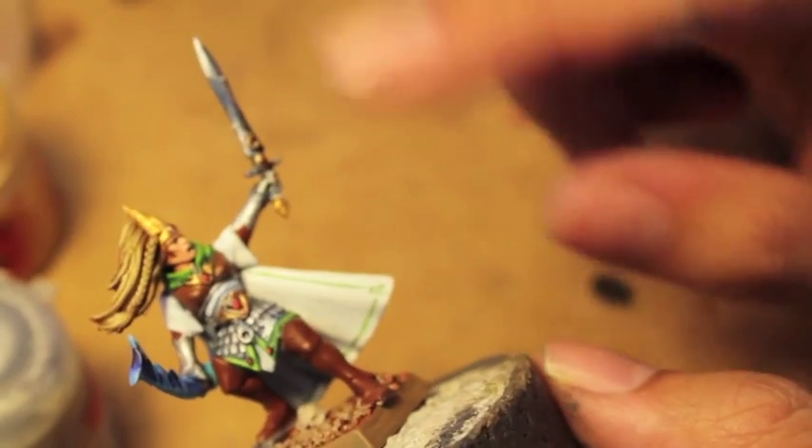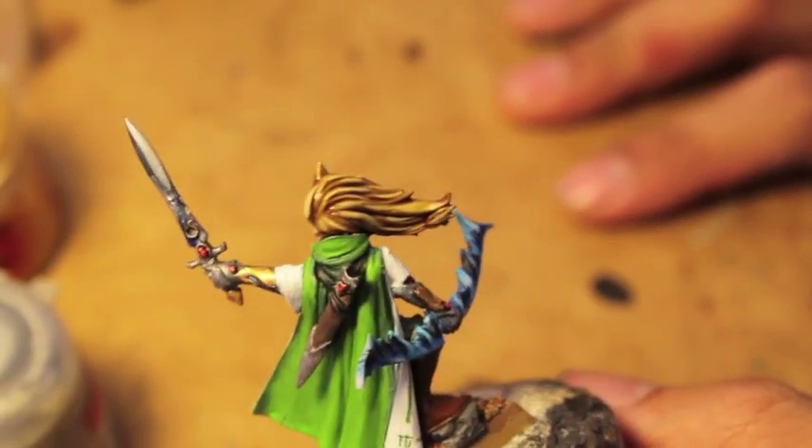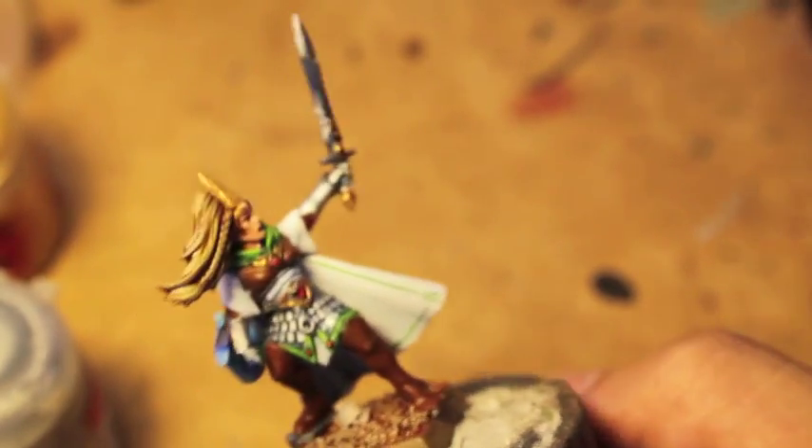Okay, hope you guys enjoyed it. We do the sword up, we paint the lining of the cloak, we do some highlighting, and this beautiful mane of blonde hair — we do that too. Thanks for watching everybody, we'll see you in the next one.